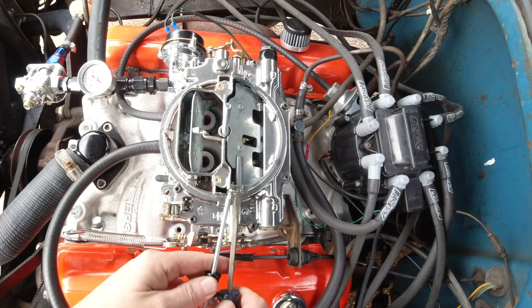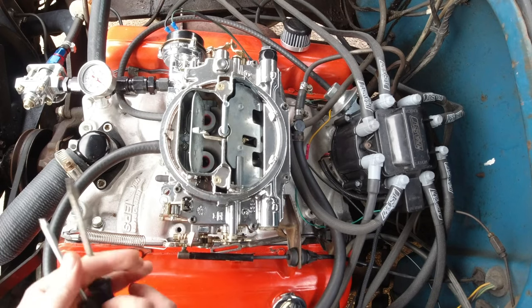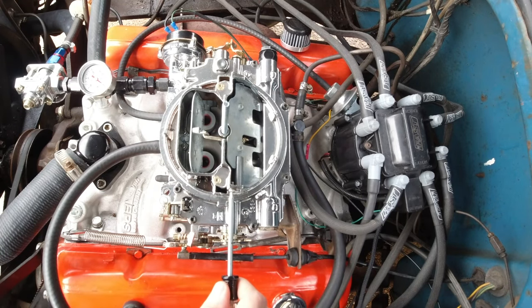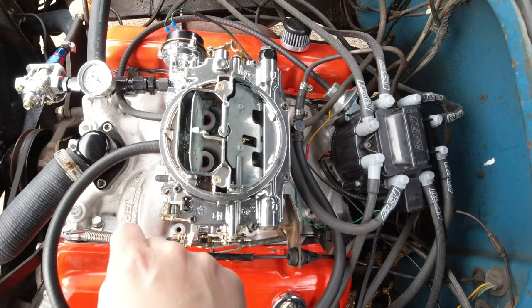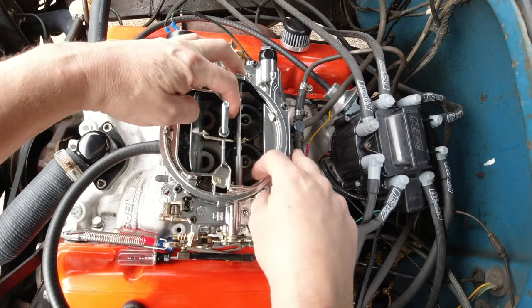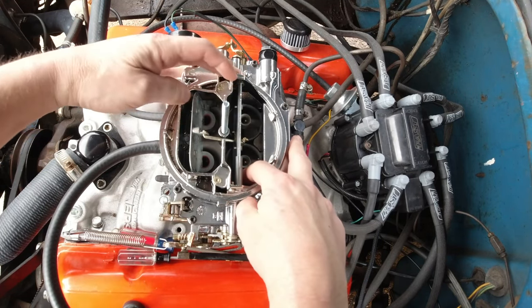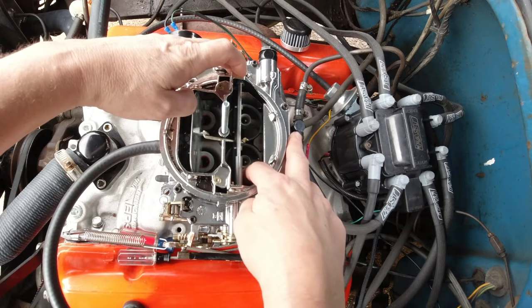I hope that answered some of your questions about how to make that adjustment and when you try to get less or more air going through the booster. It's a very nice little system, but it's one that's very misunderstood. It's pretty easy to understand that the Torx is the locking piece and the little slotted screw adds or takes away tension on the spring.